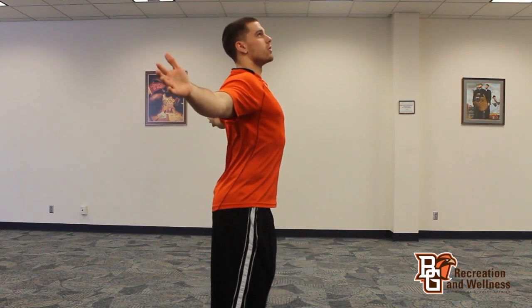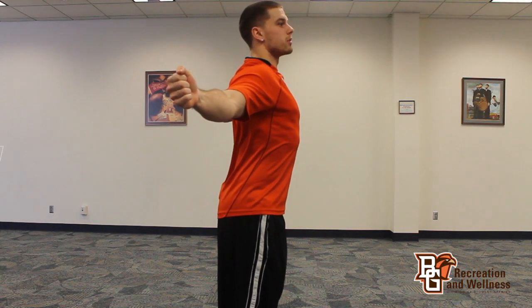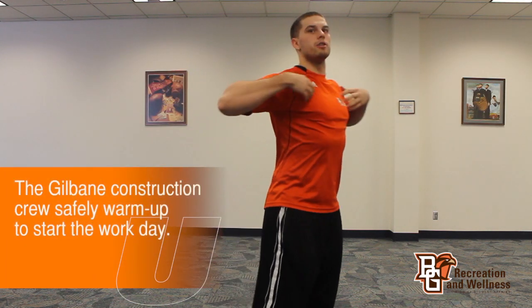The first stretch I'm going to show you today is going to be a chest stretch. What you want to do, you want to bring your arms back, squeeze the shoulder blades, you can look up if you want, and you want to turn around and squeeze and keep that chest open.